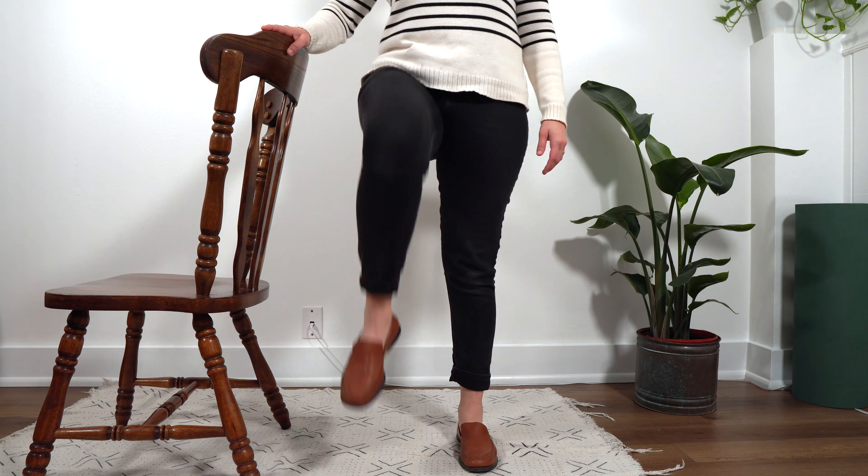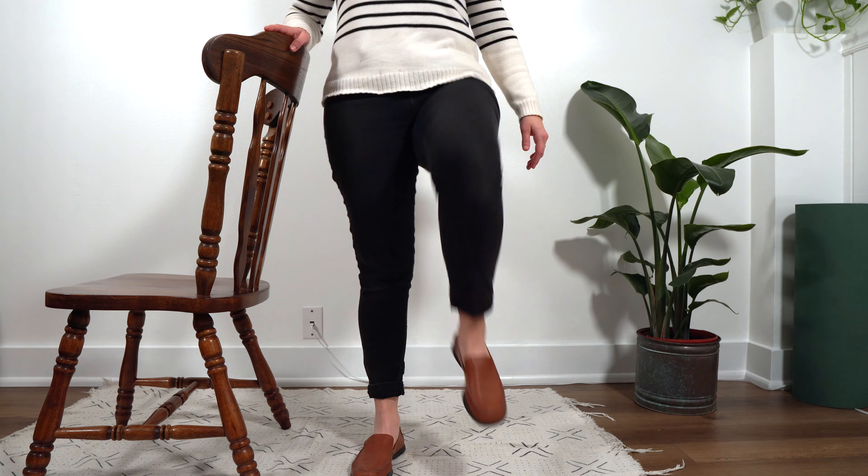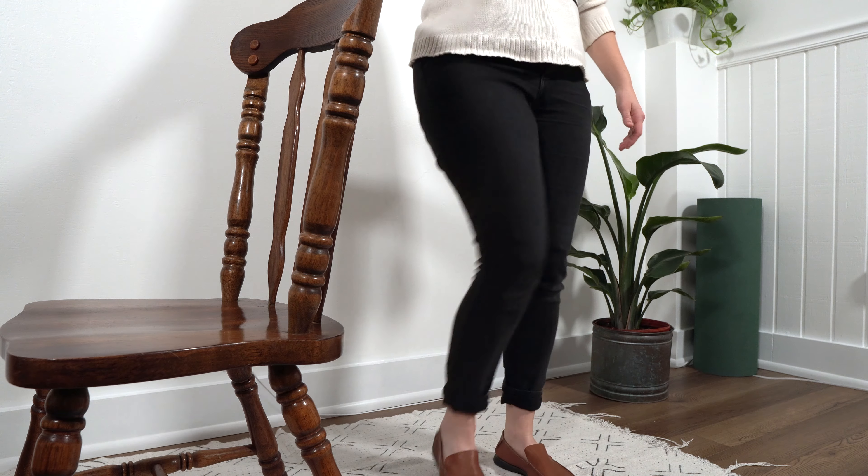Ready? Here we go. One, two, three, four, five, six. You're doing great. Seven, eight, nine, last one, and ten. Good job. Let's take a quick breather here. A couple seconds. You might be feeling those hip flexors starting to burn right about now. That is to be expected. That's what we're working on.